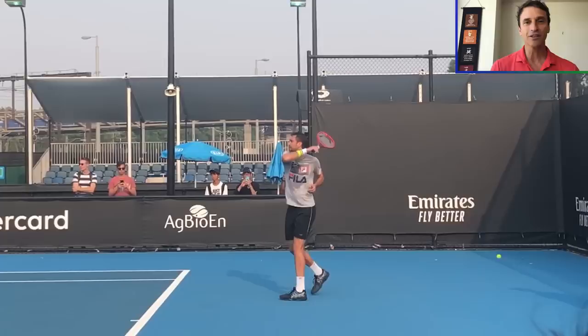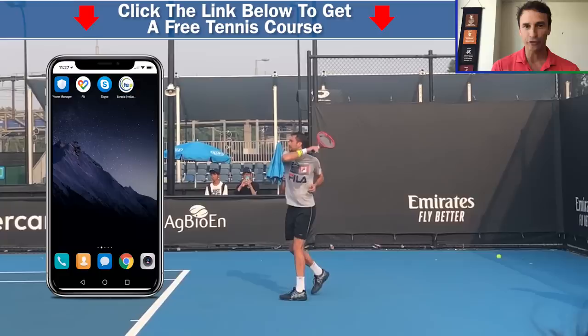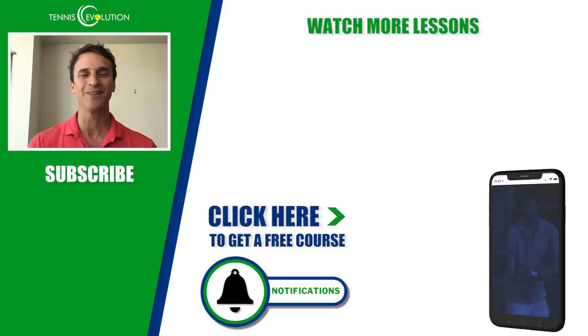If you enjoyed this video where I broke down the five steps for forehand success, you're going to love what I can offer you next. We've got a free gift inside our Tennis Evolution app — click the link in the description below. There's a free instructional course with lessons on the serve, forehand, singles and doubles strategy, and footwork. It's absolutely free and will accelerate your learning. Also make sure you're subscribed to the channel and turn on notifications. Click the link below to get the Tennis Evolution app with the free course. We'll see you at the next lesson.